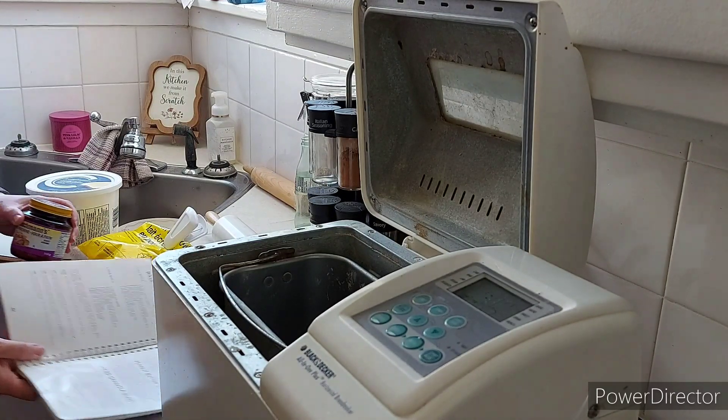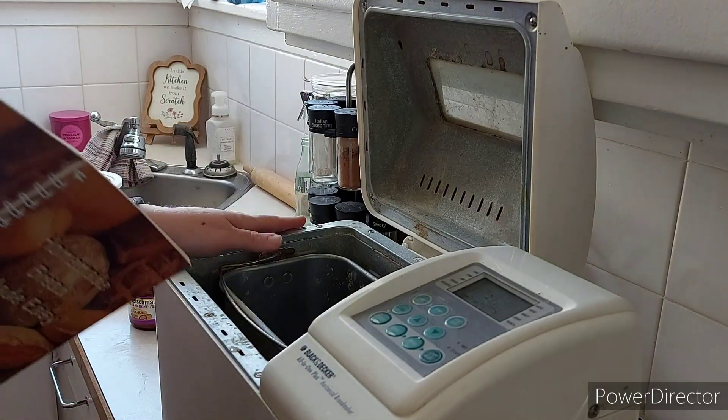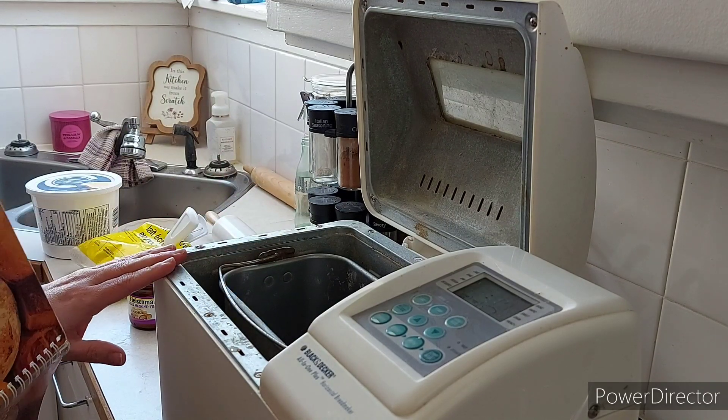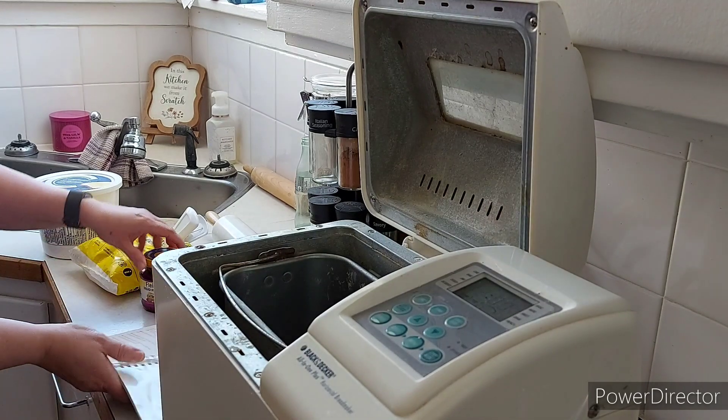Good morning, everybody. Welcome back to my channel, or if you are new, you're welcome. It is Friday, March 18th, and I'm going to be making some cinnamon buns today. What I do is I bake a recipe for dough in my bread maker, and then I roll it out and put the filling on.